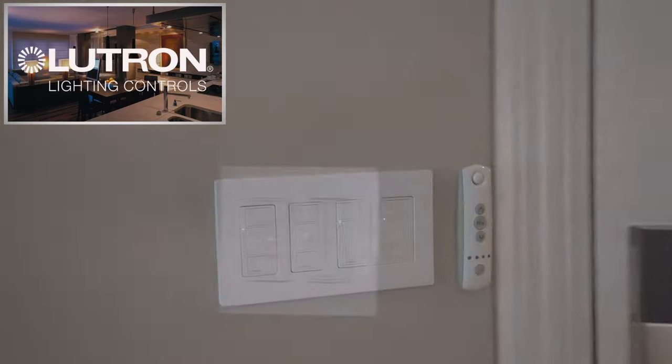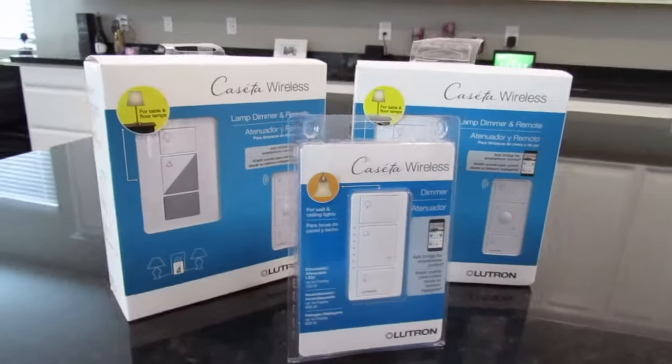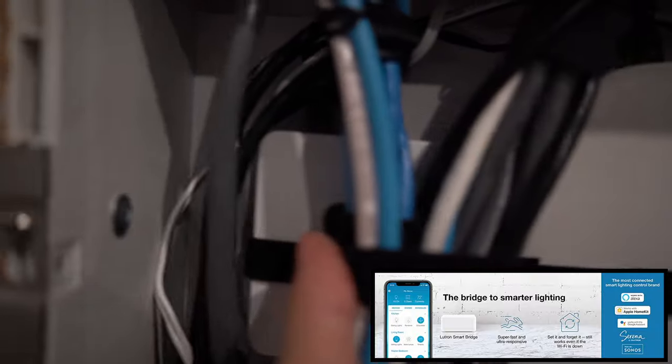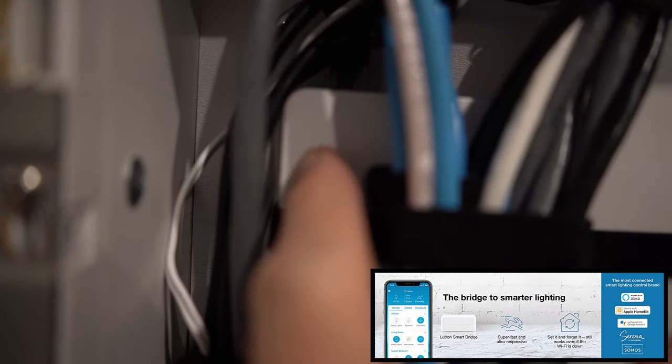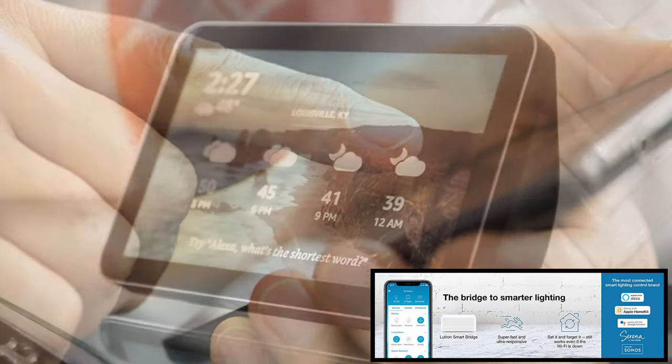Our Lutron Smart Home contains 14 Lutron switches, 3 Lutron plug-in switches for lamps, and the Lutron Smart Bridge Pro, which connects everything together in one ecosystem. This allows us to control all the lights from our phone, or even using Alexa.